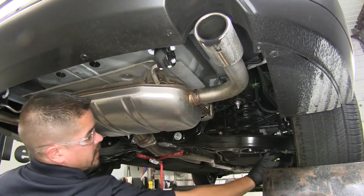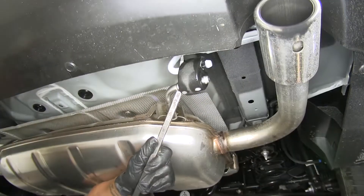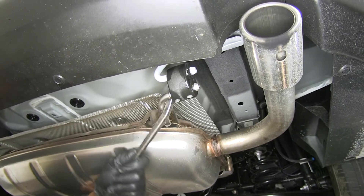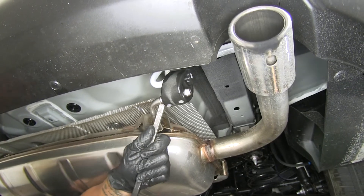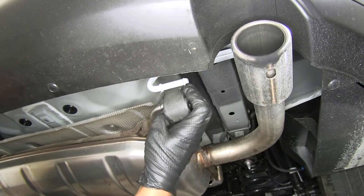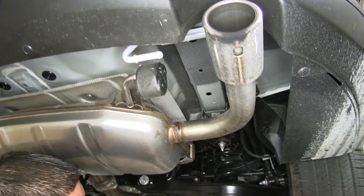I'm just going to take a little bit of spray lubricant and spray down the hangers — that's going to make it a little bit easier for those rubber isolators to slide off. Just take a pry bar; the main goal here is to get the rubber isolator to slide off that metal post. You may have to get a little creative on how you're prying against it, but typically if you use the hanger to pry against it, it should slide off pretty easily. We'll repeat that for the other remaining hangers.